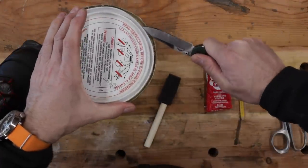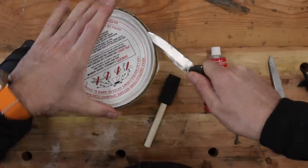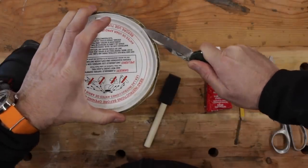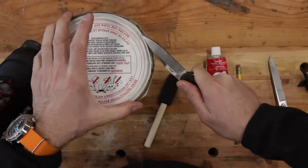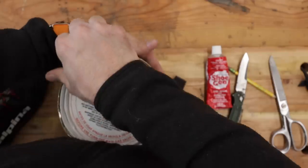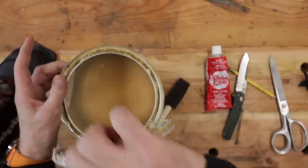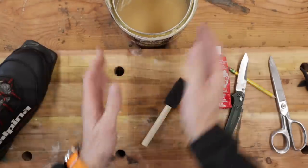I know, I know — but it's a Benchmade, so it can work outside of its designed area of expertise. That's really stuck on there. Well, I just love contact cement. It does really work good.